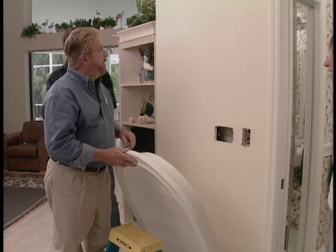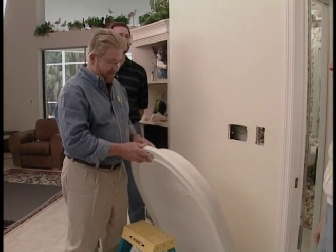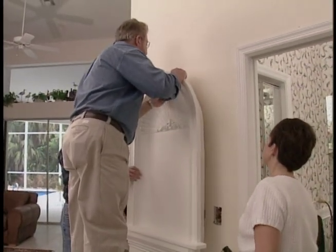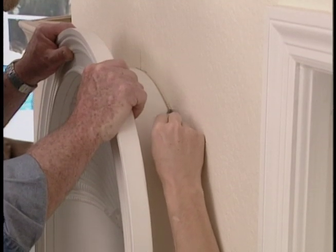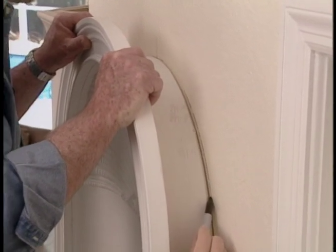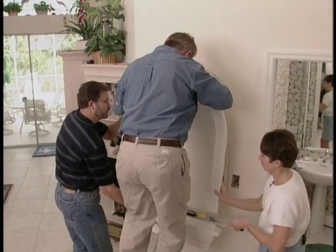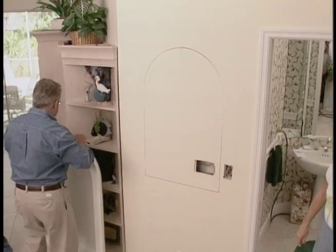Inadvertently, a point has been made: polyurethane is far more durable than the plaster it's designed to mimic. With a better grip on things, we line up the center mark on the niche with the one on the wall, and while Steve and I hold it in place, Lori traces the outline onto the wall with a marking pen.